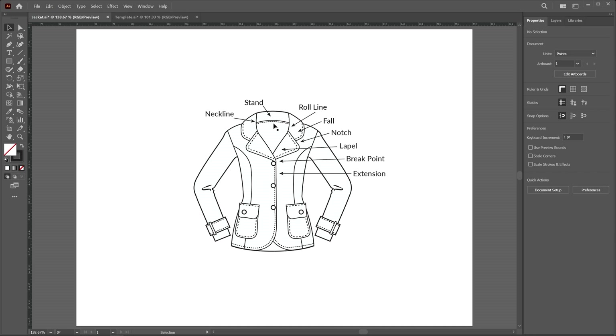First, we have to draw the collar stand and then the fall area. But first, we have to draw some guidelines so we can define the breakpoint and this extension.